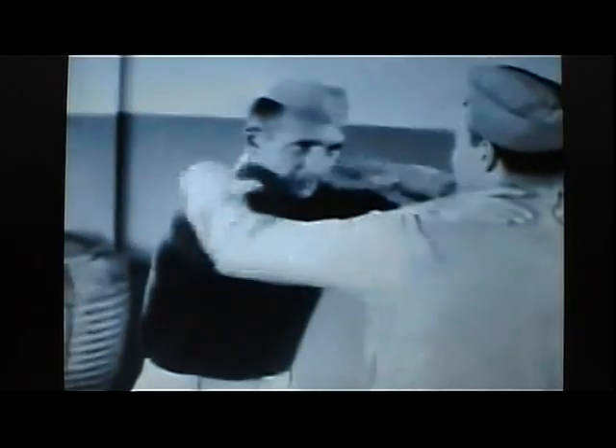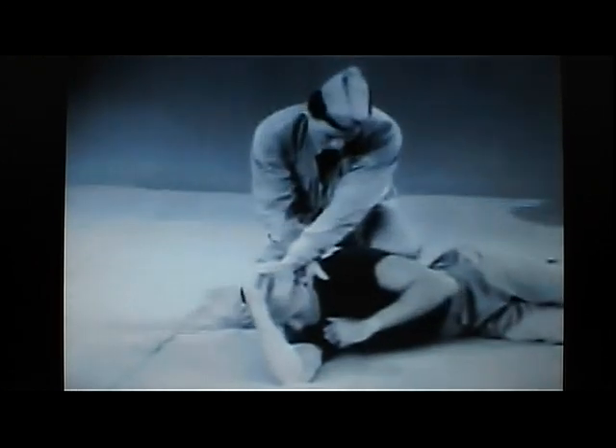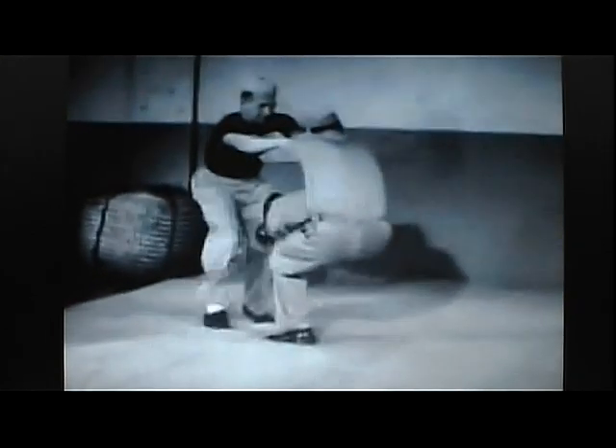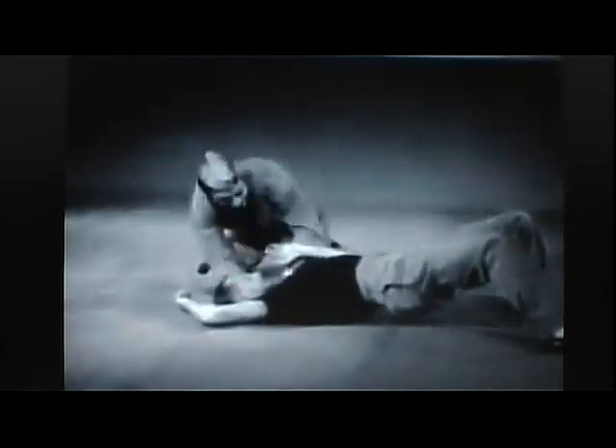As your assailant attacks you, reach over his arms and grasp his clothing firmly. Place your foot in his stomach as he continues his forward motion. Fall back, kicking the assailant overhead, as he drops to the deck on his back. You can retain the clothing grip for a stranglehold and control him for further attack. In slow motion: grasp clothing, place foot in stomach, fall backwards and kick assailant overhead, retain hold, conclude attack.